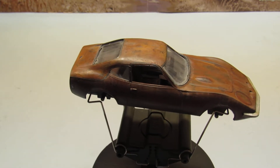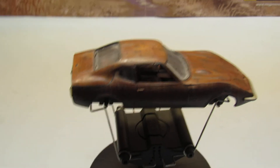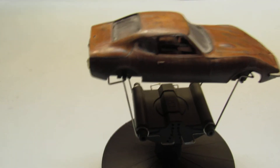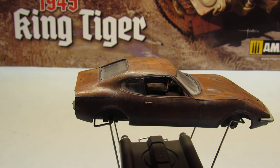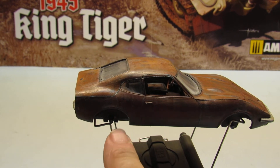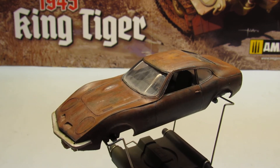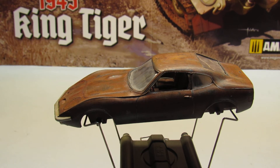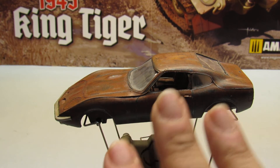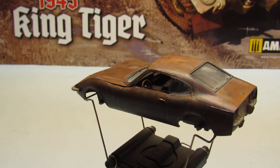As you can see here, this doesn't have the tires — the wheels. I'm not going to put it on wheels. I'm going to put it standing on bricks, and I'm going to put it on the corner of a junkyard. I'm going to try to make a diorama with that.